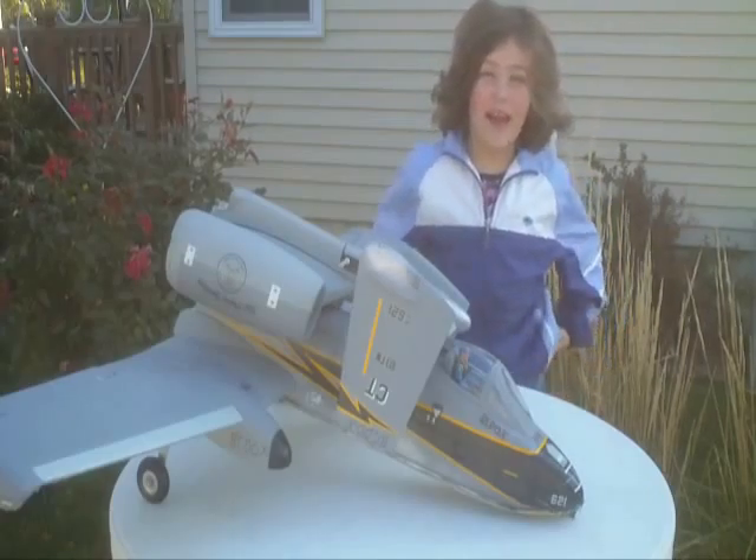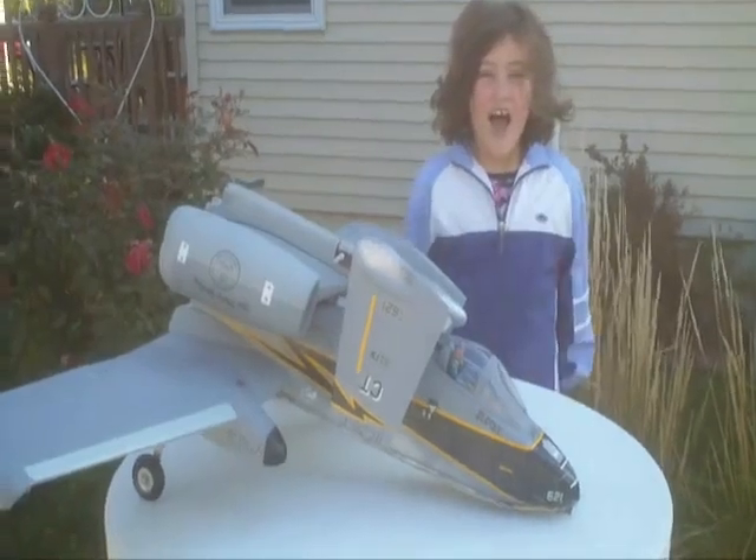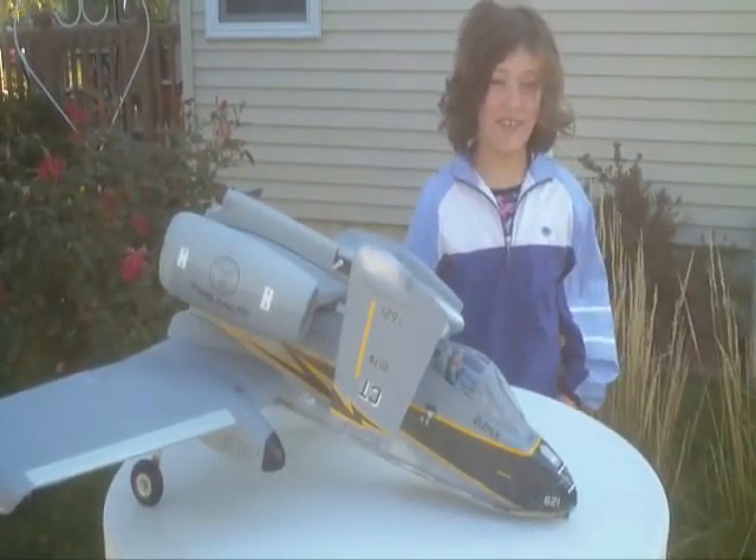Hi Gracie Locks, this is a super cool Hobby Blitz RSC Warthog. We really like this plane and it was a lot of fun to fly.